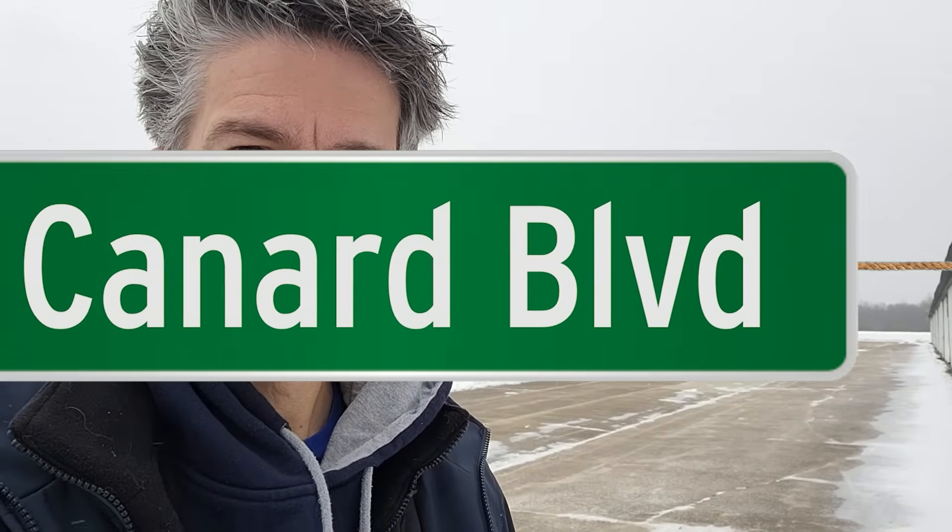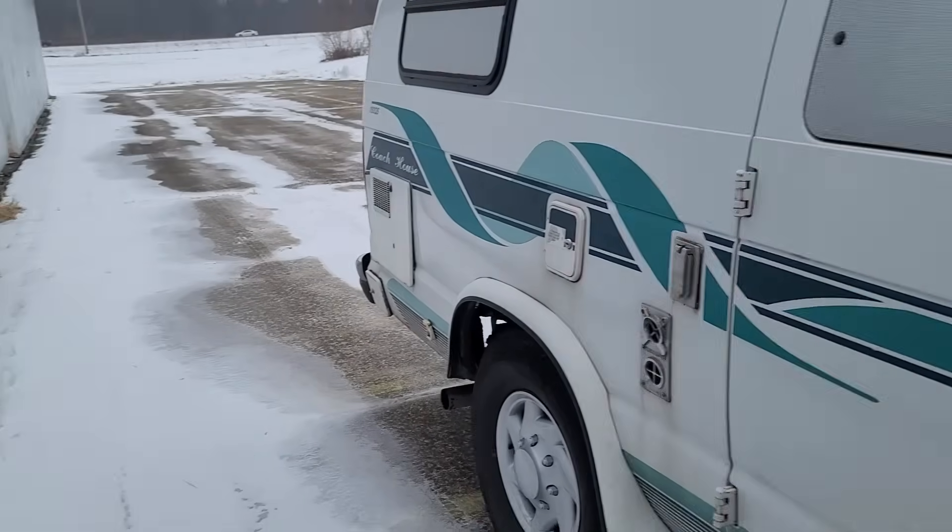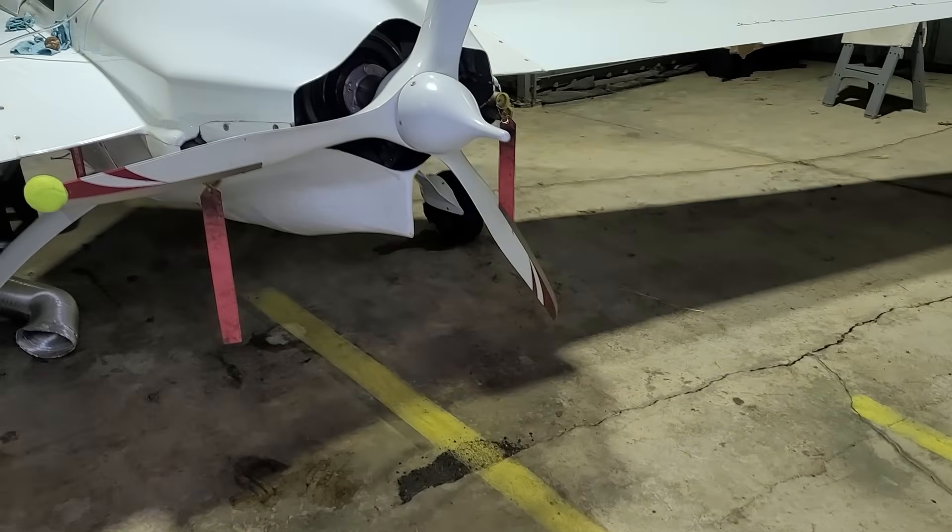Hi, I'm Scott. Welcome back to Cunard Boulevard. We're not going flying today. I'm out at the airport and as you can see it's a frosty day — it's actually really cold out here. I've brought my RV with me, covered in snow, and it has a furnace inside so I can go inside and get warm. Let's take a walk inside the hangar and I'll tell you why we're here.